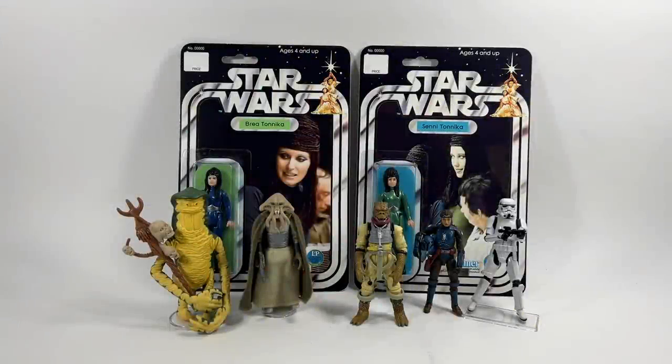Hi there Star Wars Collectors and welcome to another Boss Bounty video and welcome to episode 128 of Ask Boss Bounty. This is the weekly Q&A series that drops every Sunday where I take questions that you leave me in the comments section below and try my best to answer them each week for you.